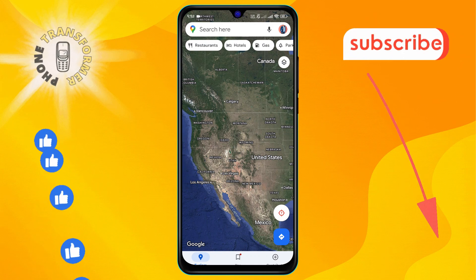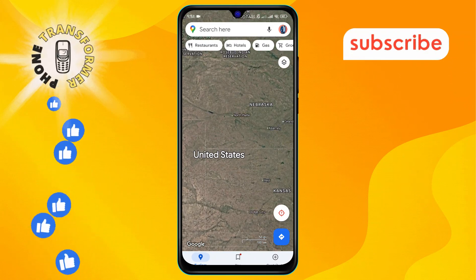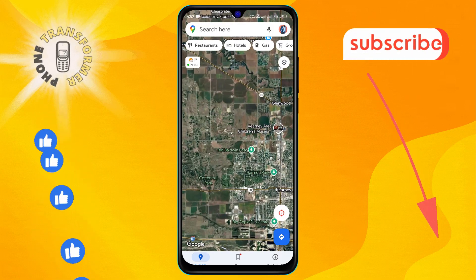Step two: once Google Maps is open, use the search bar to find the place you want to mark. You can type in the name of a city, landmark, or any specific address to navigate there.